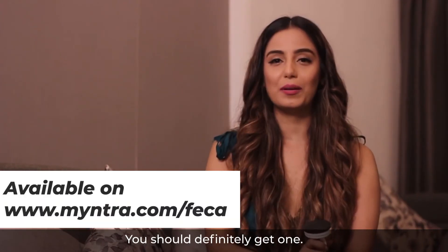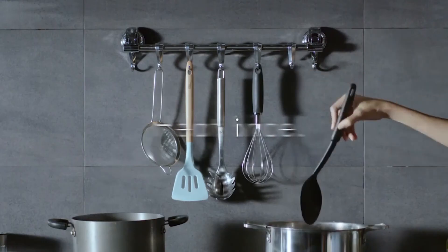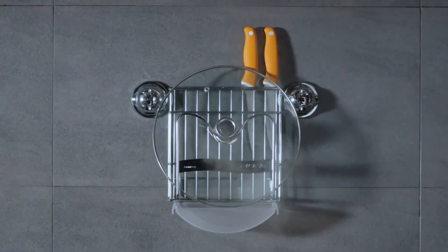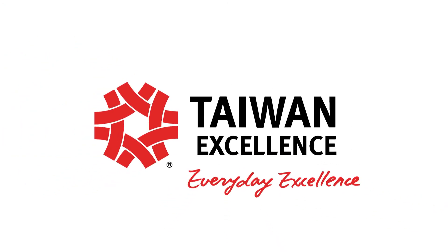You should definitely get one. Please do check out the link below. Thank you so much for listening.